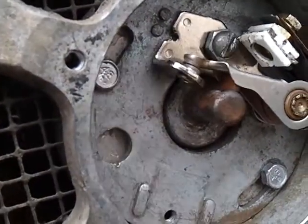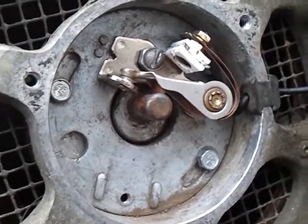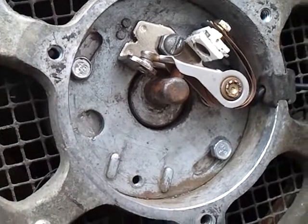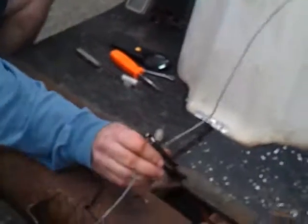Now we have the timing of a 1973 Harley-Davidson golf cart, running well in reverse, but not so much in forward. So to prove that, pan out a little bit, let's try starting it in forward.